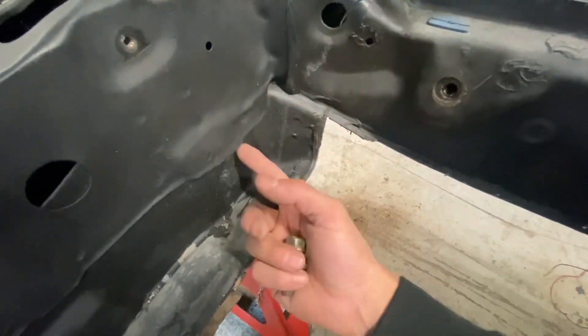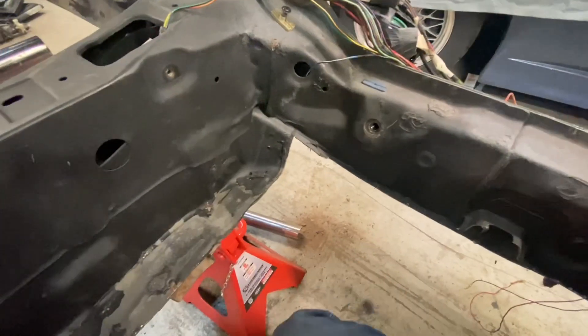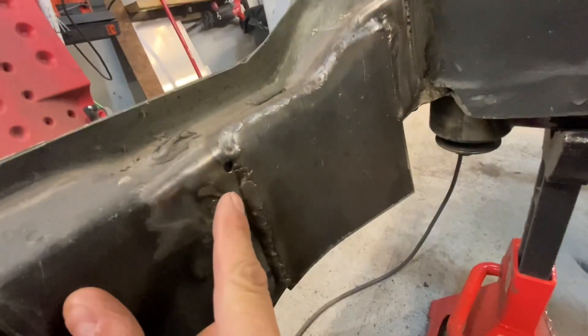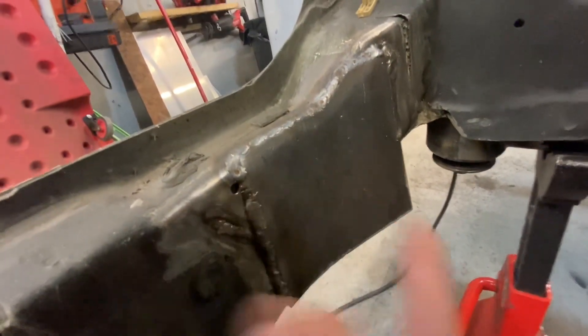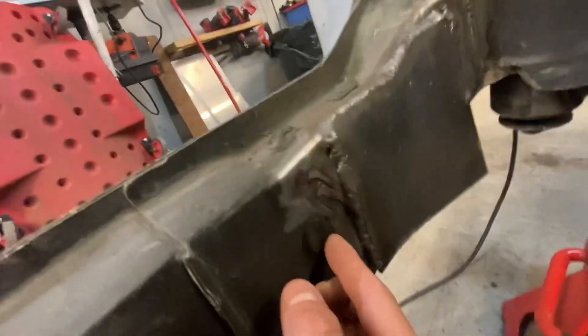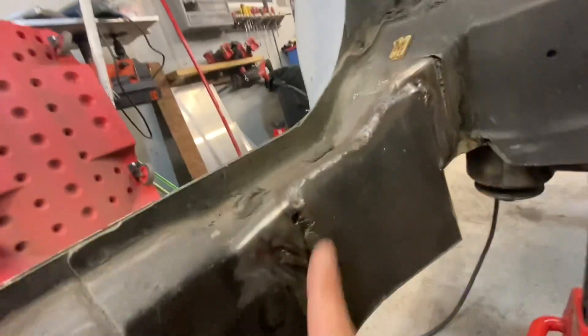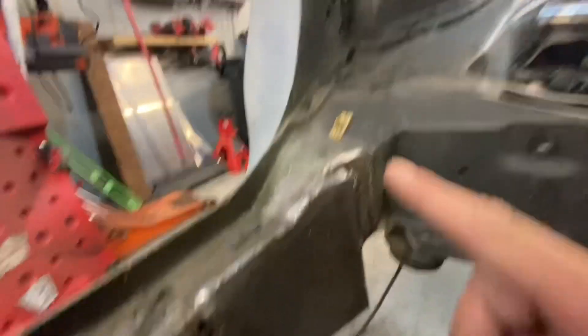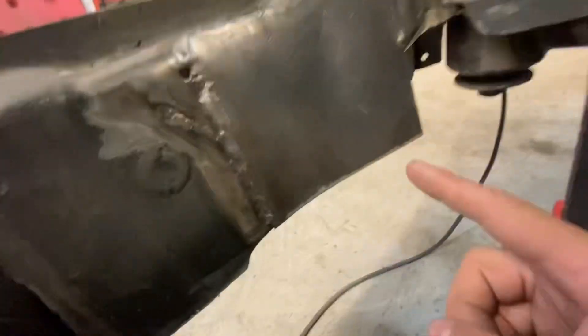We just want to get full weld penetration in the back, so it just opens us up. I did finish the passenger side, so I'll show you guys what that looks like. So this is this guy all welded out. Don't mind the little hole right there — that's just where a drain or dust plug was, similar to this one here, but that one just melted. It's fully welded on three sides, and I still have to finish the bottom.